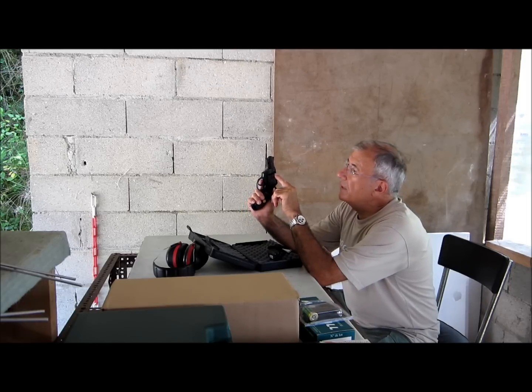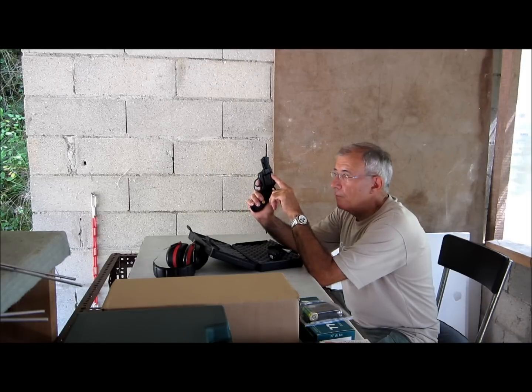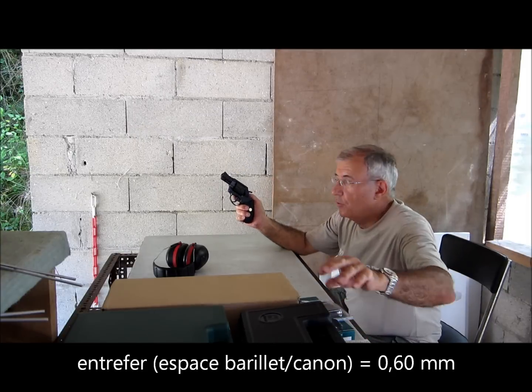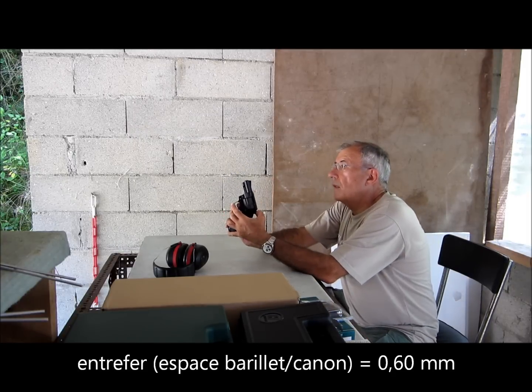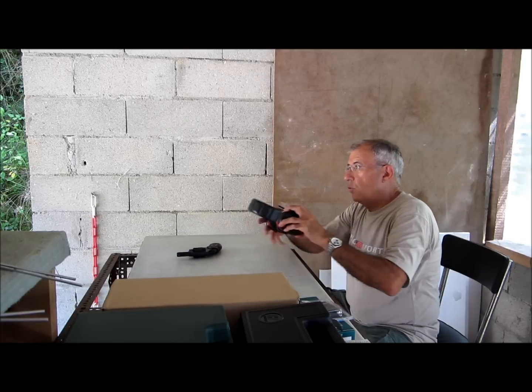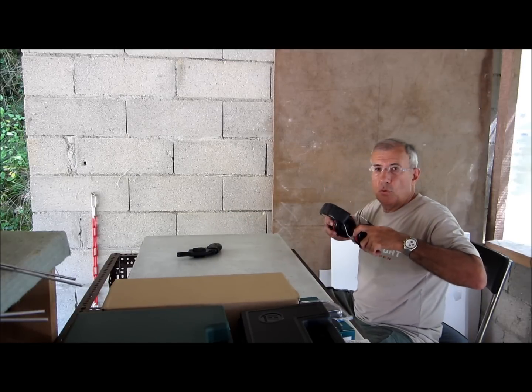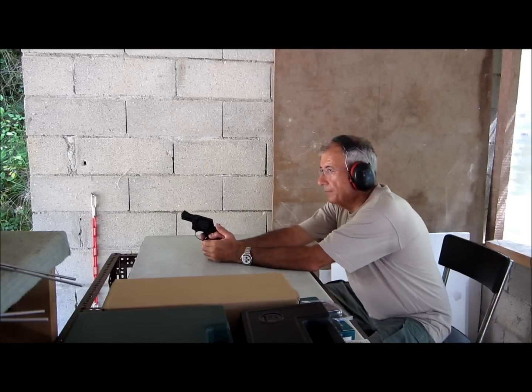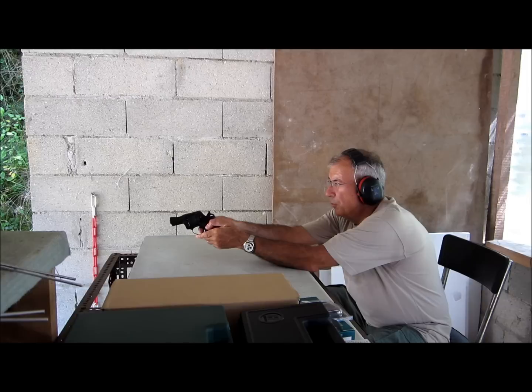Il y a un entrefer entre le barillet et le canon particulièrement important. On va voir ce que ça donne au point de vue puissance. J'ai quelques réserves, ne serait-ce qu'à cause de cet entrefer. J'ai mis le chrono — la cible est à 5 mètres et le chrono à 2,5 mètres. On va tirer 6 coups dans cette cible silhouette en prenant comme visée le centre de la cible.